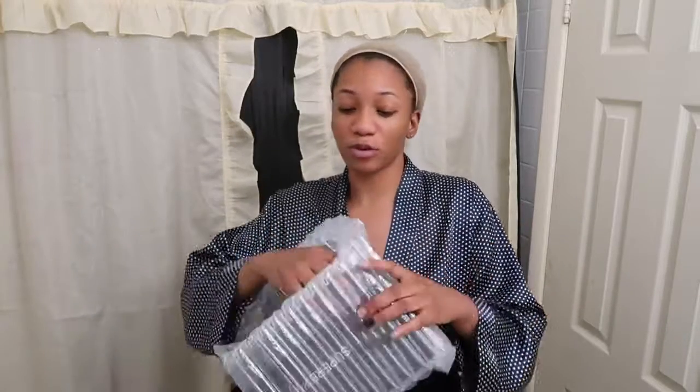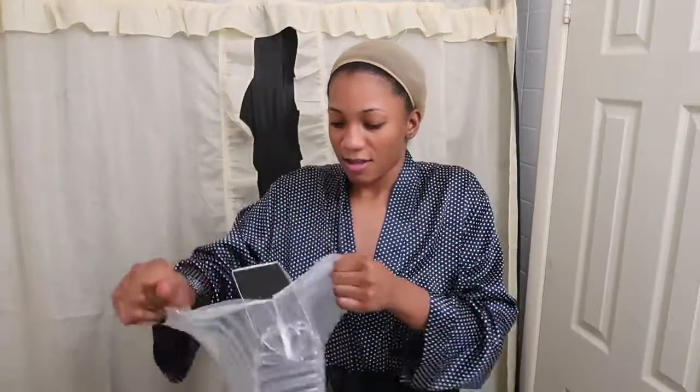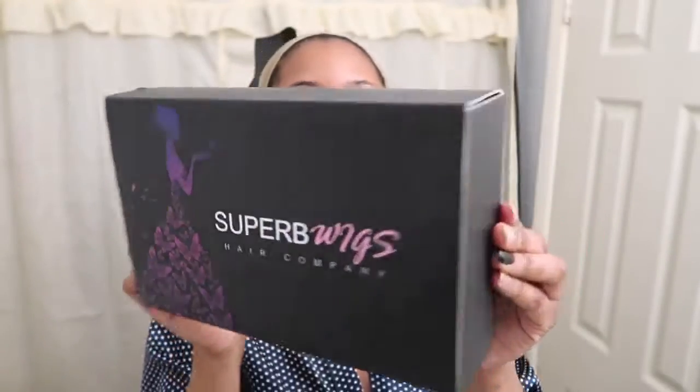I love when companies send hair in bubble wrap because the box doesn't come damaged. I just noticed they literally have an opening and it snaps back when you're not using it. This is nice packaging — I'd say top 10 companies for packaging.